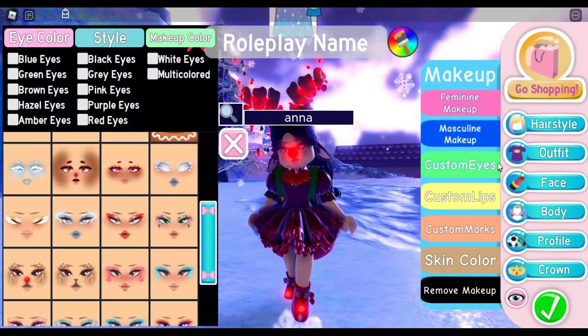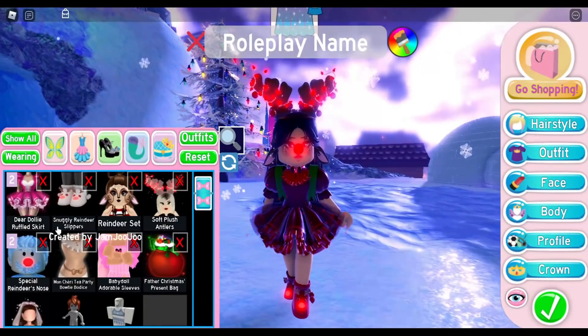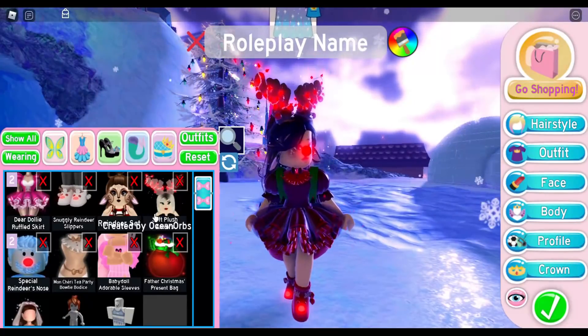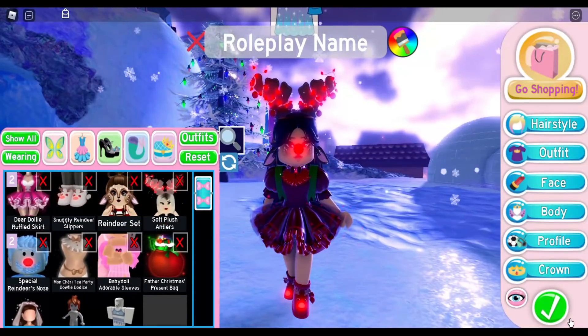I also forgot to mention the ears and the top row! I'm also wearing the Dear Dolly Ruffle Suit, the Snuggly Reindeer Slippers, the Reindeer Set, and the Soft Plush Antlers. I'm sorry I started on the second row without realizing it — but that is everything I'm wearing for this outfit.